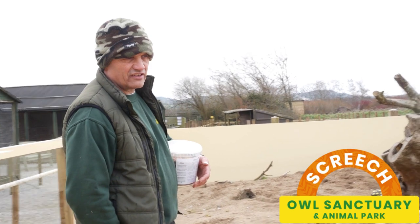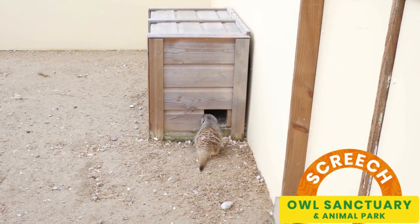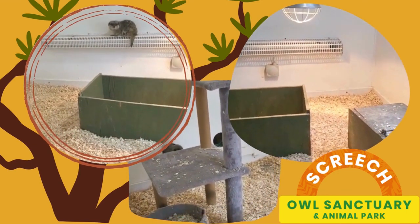They do like the sun, so they do a lot of sun worshipping. Their house is around the corner so the wind doesn't blow in, and it's heated to 20 to 22 degrees on the thermostat at all times.